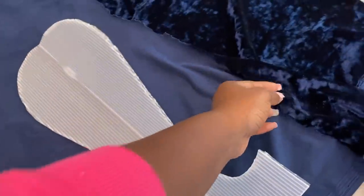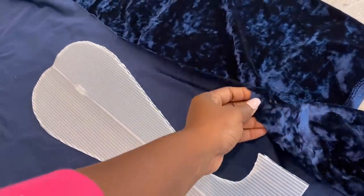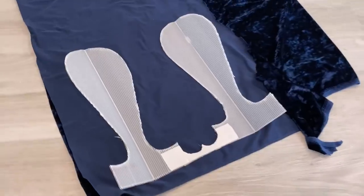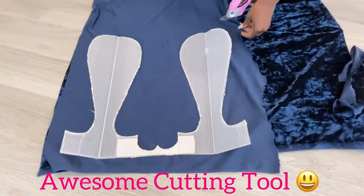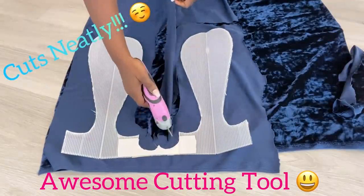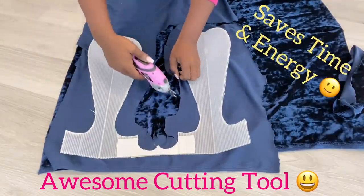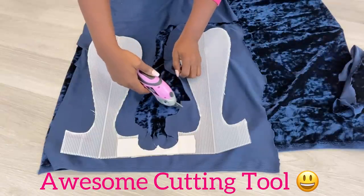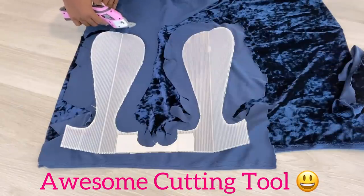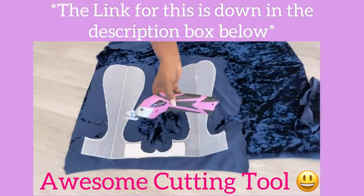I'll be using this blue crushed velvet fabric for the project and I'm gonna cut it down to size using this awesome cutting tool that my hubby got for me. I highly recommend it because it's so easy to use, cuts neatly, and saves time and energy. I used this cutting tool for my cardboard projects as well. I will leave a link for it down in the description box below.